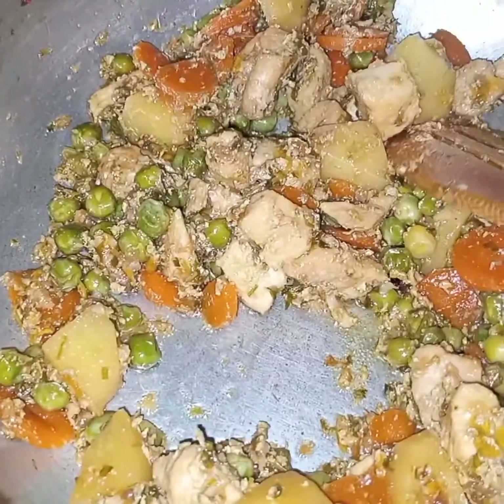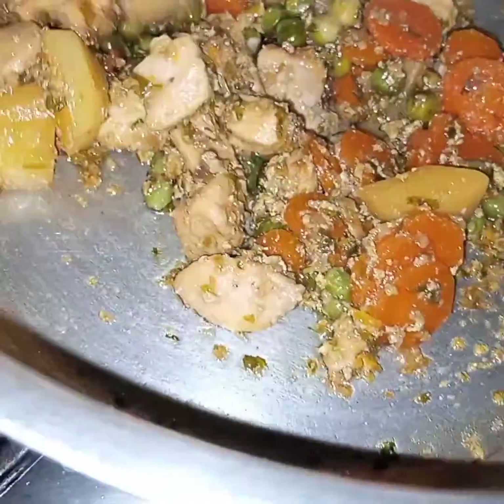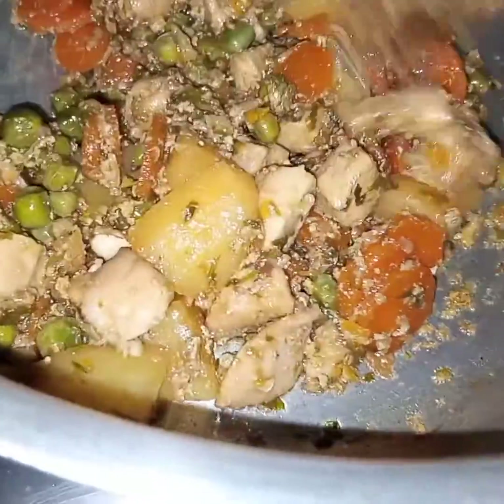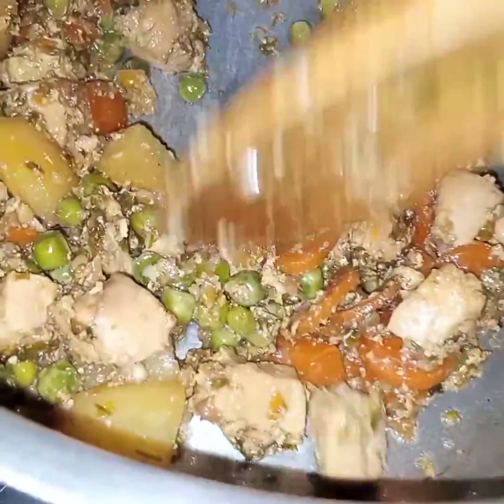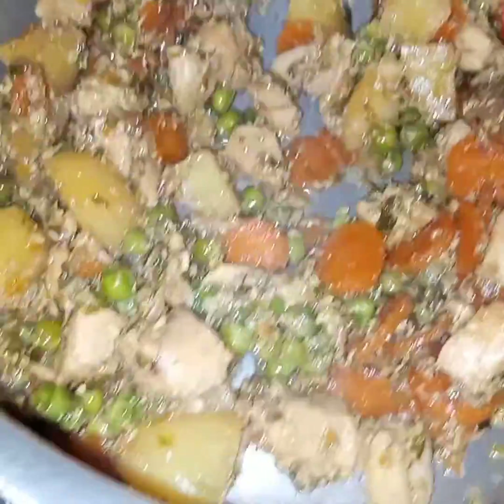I have cooked the chicken and vegetables on low flame for 15 to 20 minutes and now see the water has evaporated. Both the vegetables and chicken are tender, and now I will add in the rice.